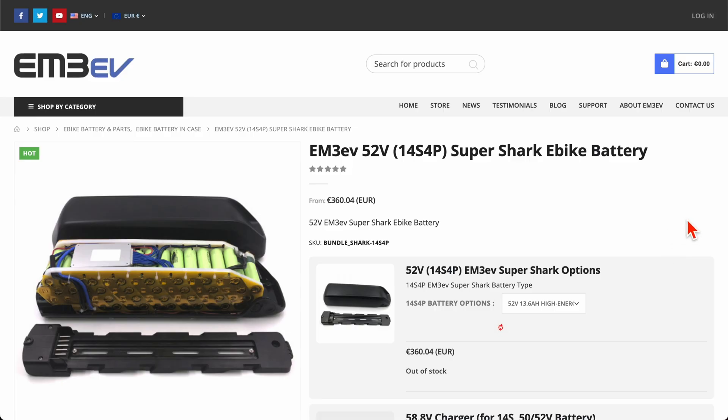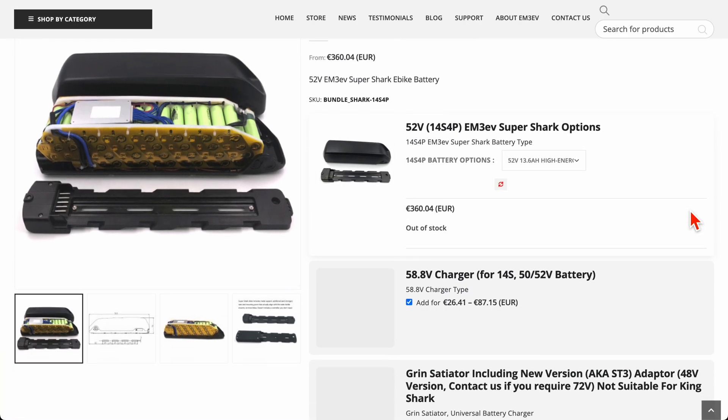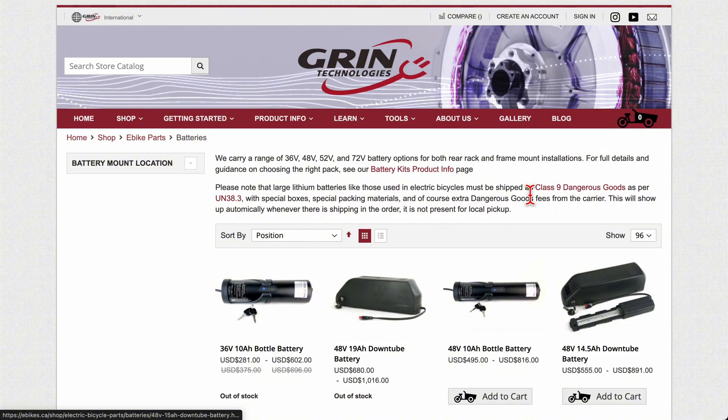If I went back to replacing or augmenting the battery I currently have, I would probably choose EM3EV or go to Grin and get something from them. I really appreciate the excellent customer service from these companies, which is probably not even available from Brompton unless you go to a Junction store — and only if you live in a big city that has one. For something reliable and adaptable to most projects, these two companies are probably the best choices, especially if you already bought your kit from one of them.